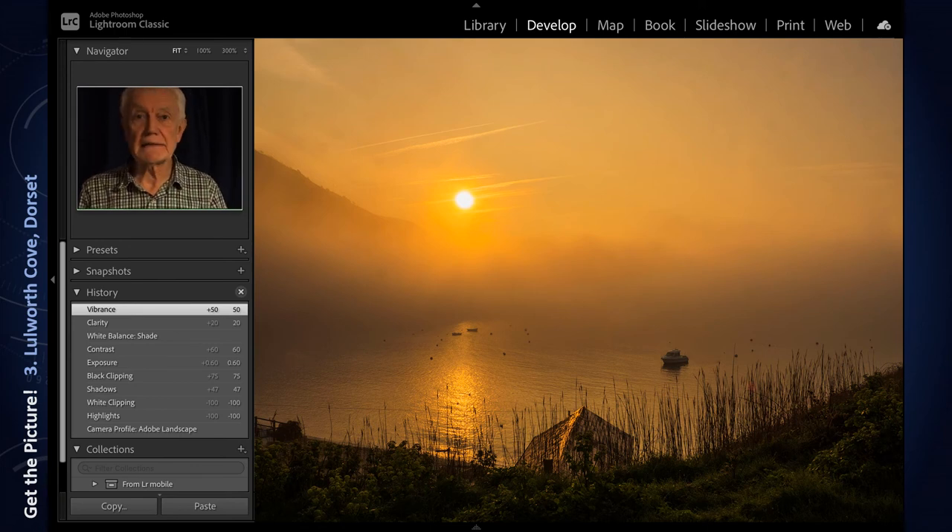And that's just about it. To conclude, here are a few more images taken on that memorable morning, which I hope you enjoy viewing.